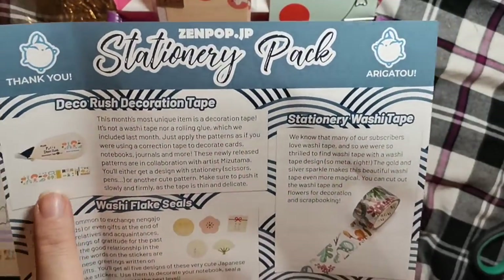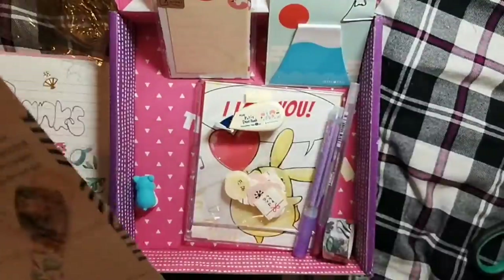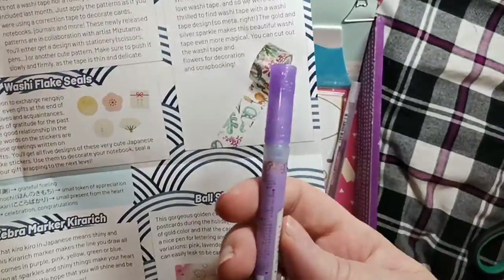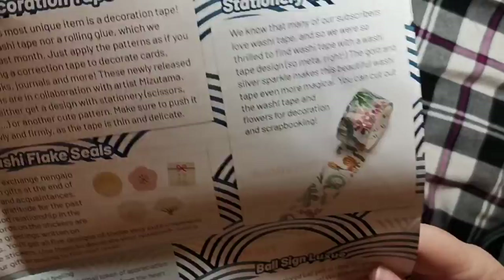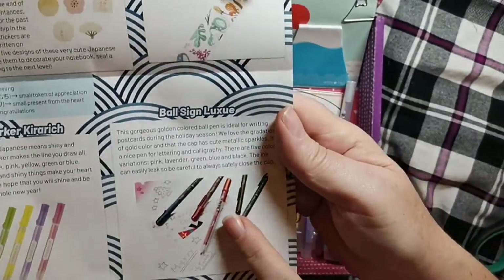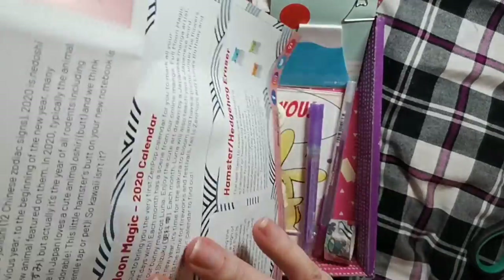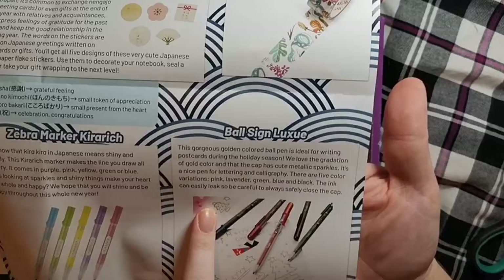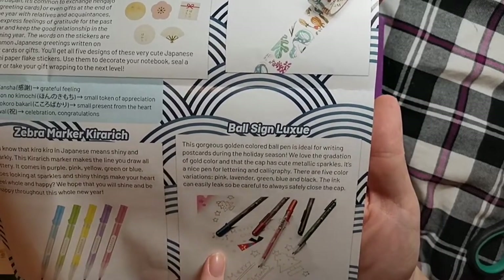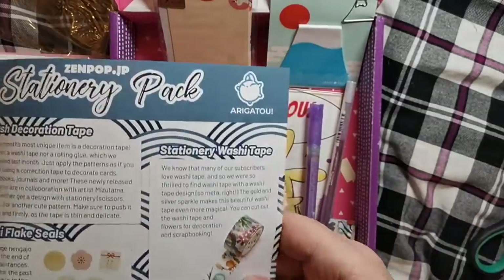Stationery — that was only the one tape. And those were Zebra Mark pens. And then this is the ball sign — Luxure. It's a very rose goldy colour we got, which I'm glad of. I really like that — I think I'd like to write one too. Maybe we need to buy that. I really like that. And then you've got the tape and the stickers.